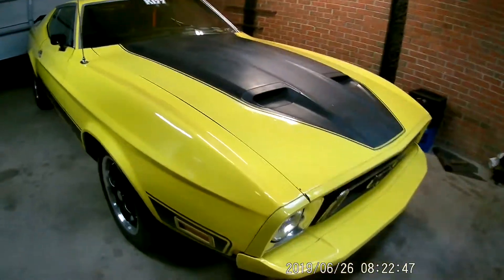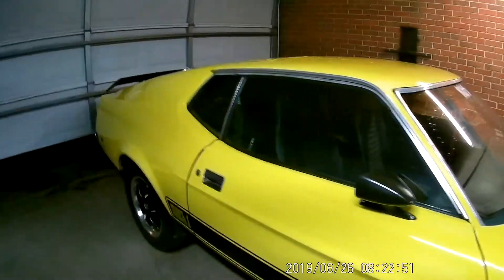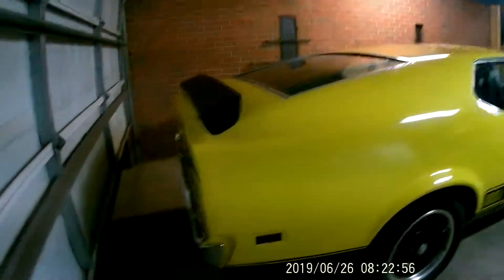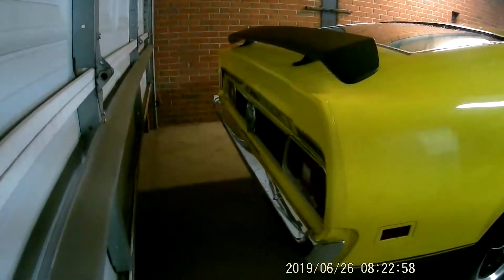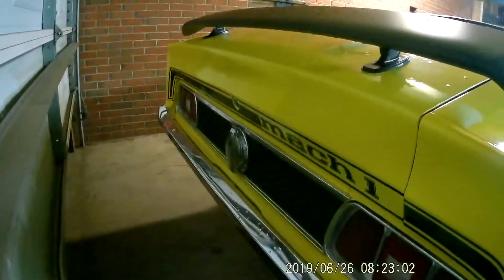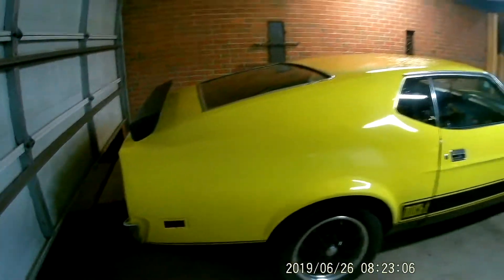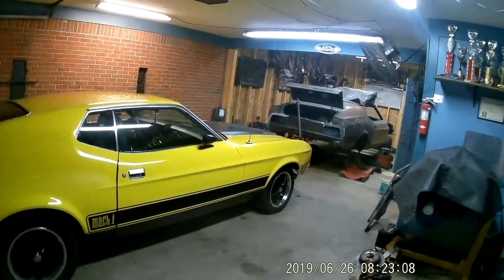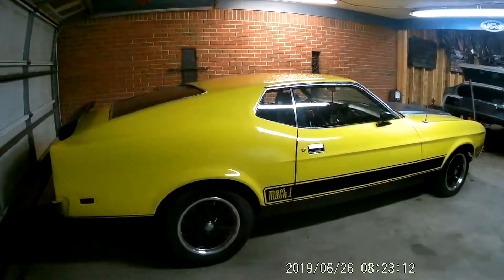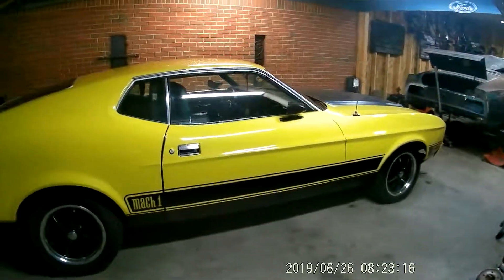So just a quick video on the 73. I haven't done one in a while, just to show you guys it still does exist. Hopefully soon I'll have the 72 on the road and she'll be riding behind the 73, or in front of it. Alright guys, until next time.